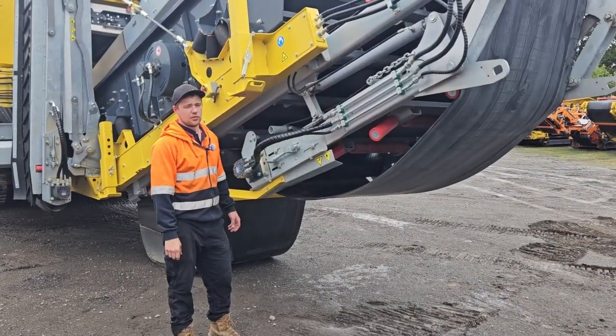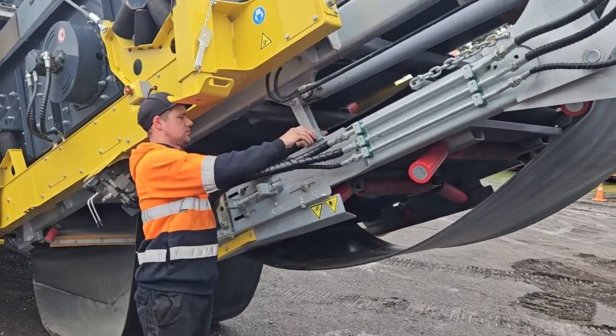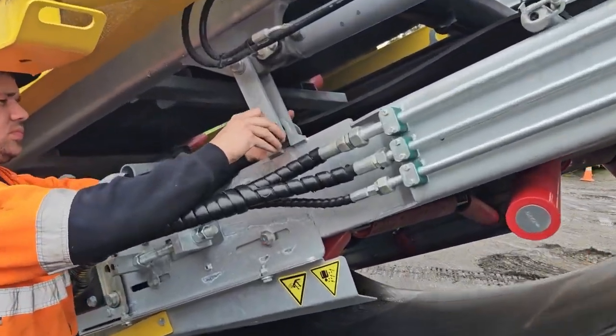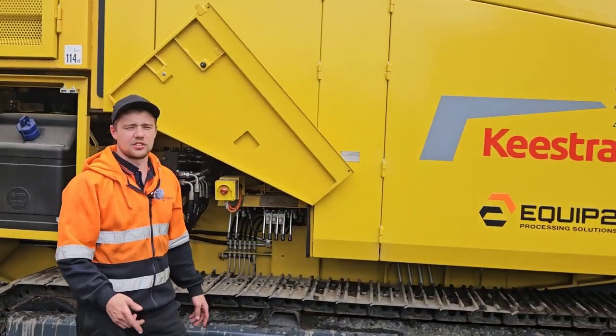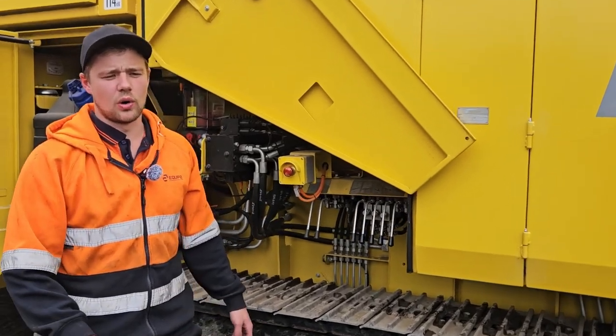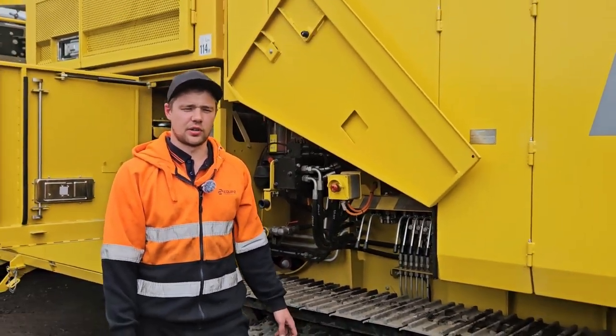Next step is to remove the final conveyor pins so that we can unfold it. Next step is to tilt the frame all the way on its back so that we can unfold the main FCO conveyor.